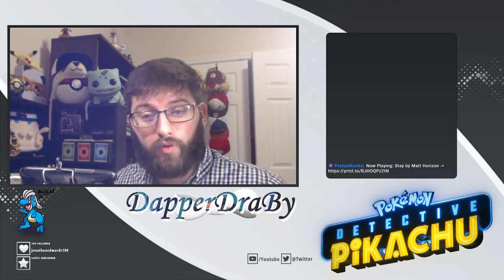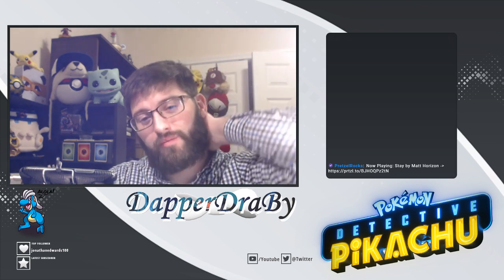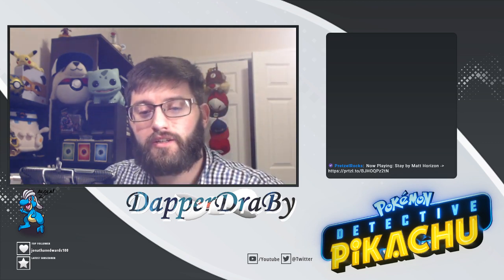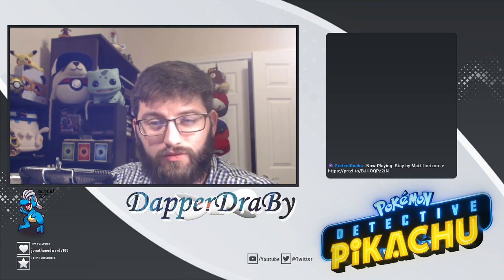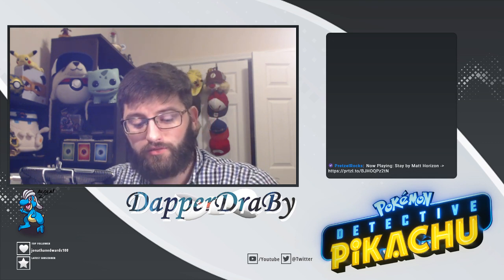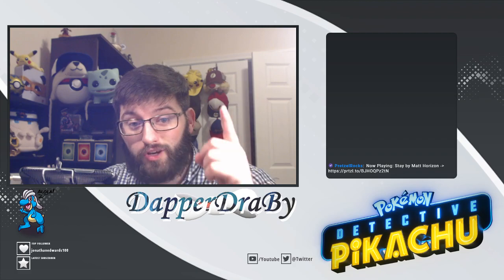Alola friends, Dabber Dabber here. Welcome to another box opening. Today we are going back a little bit and going to open up a Detective Pikachu Charizard GX case file. Now this one should be a lot of fun to open. We even got a little Charmander tin to join in it, and we're going to get started in just one moment.